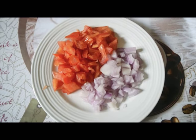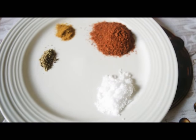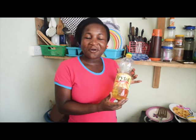For my ingredients, I have my plantain, eggs, sliced tomatoes, diced onions, powdered pepper, salt, mixed spices, and curry powder for seasoning. Not forgetting my favorite cooking oil, Fry-to 100% pure vegetable oil.